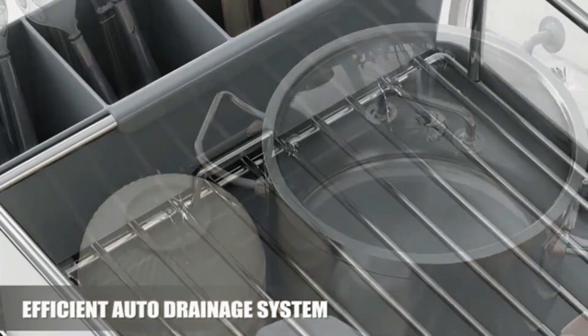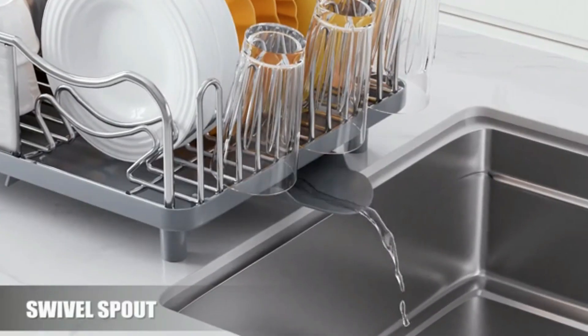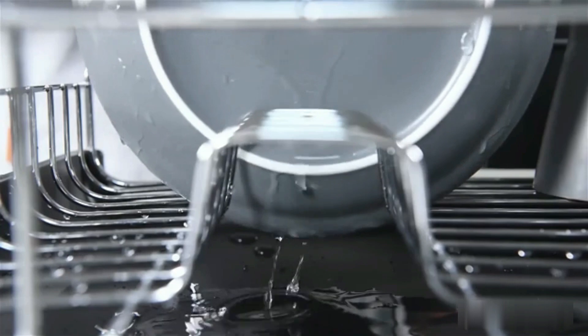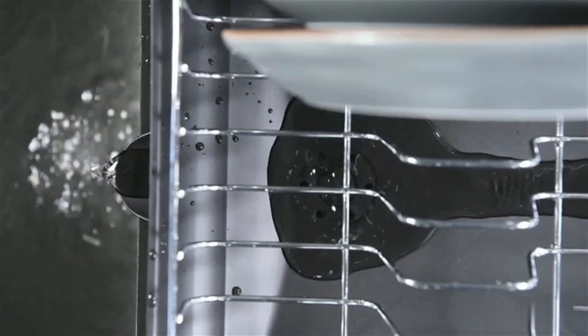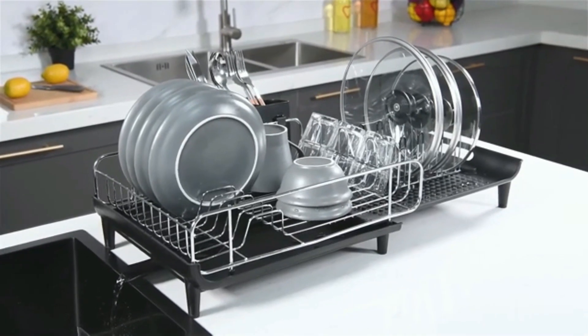The rack includes a detachable utensil holder for added convenience. Non-slip feet provide stability, keeping the rack securely in place. Easy to clean and rust-resistant, it's built for long-lasting use. The modern design complements any kitchen decor, ideal for those seeking both style and functionality in their kitchen.